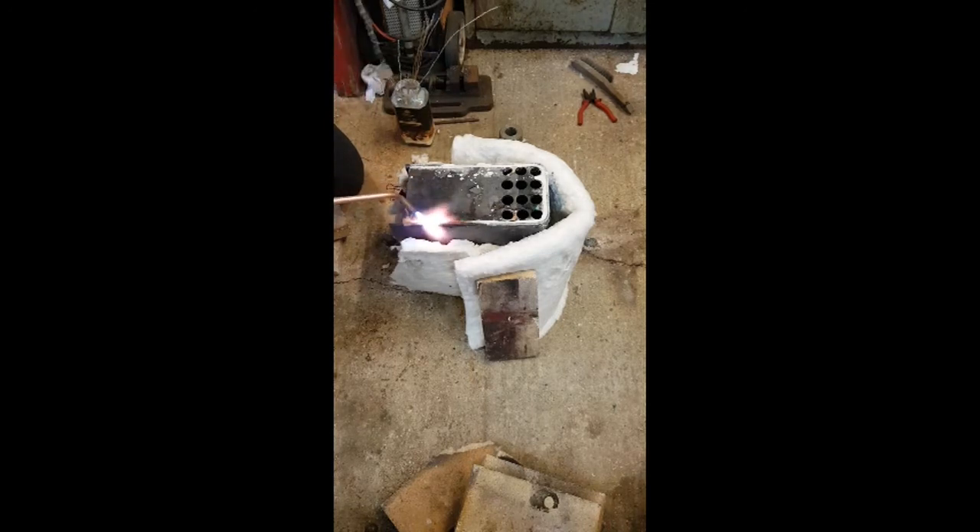I've included a link in the description to a very good website I use to source my oxygas needs. Now you see the blanket I've got insulating the job — it's a ceramic fibre blanket, and I bought it off eBay for only 20 quid and it does an amazing job actually.